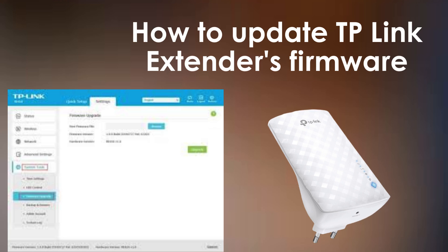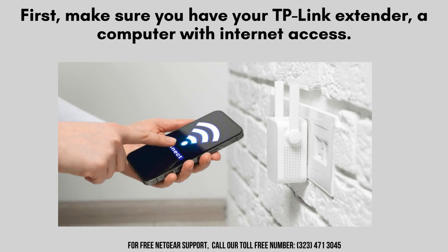So, let's dive in and get your TP-Link extender running the latest firmware version. First, ensure you have your TP-Link extender, a computer with internet access, and your Wi-Fi network information — including the network name and password — readily available. This will help streamline the firmware update process and avoid interruptions.